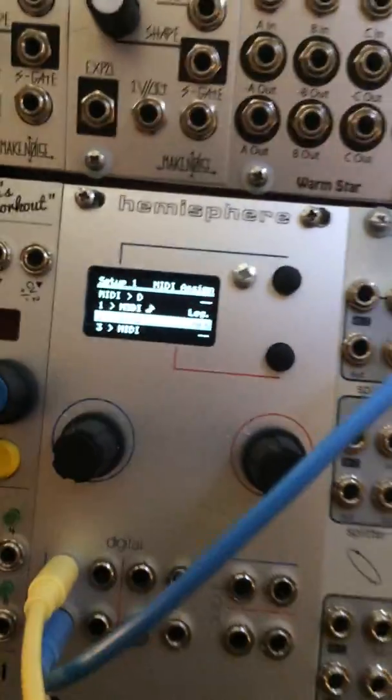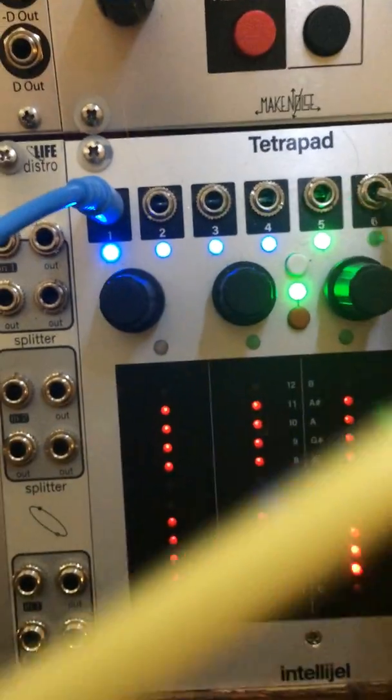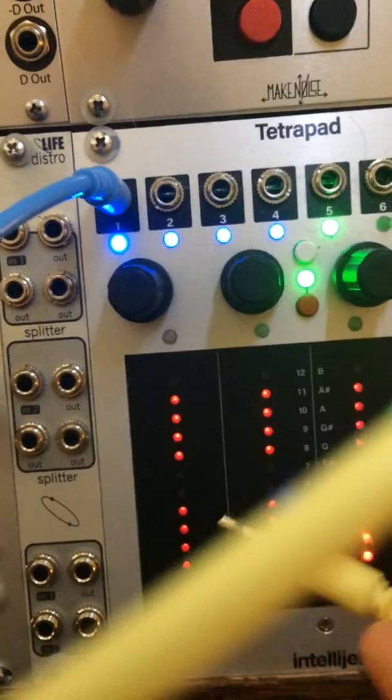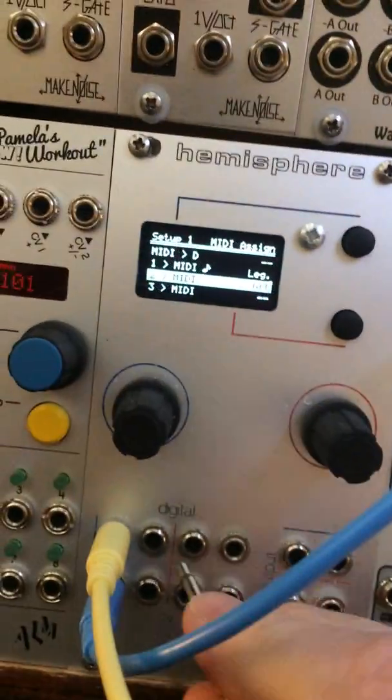I can also hook up the aftertouch and we'll just use the pressure from the TetraPad, into CV2.